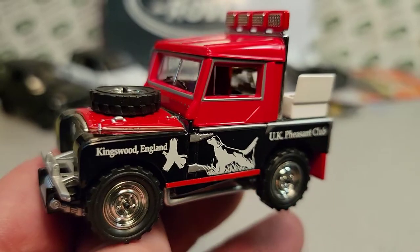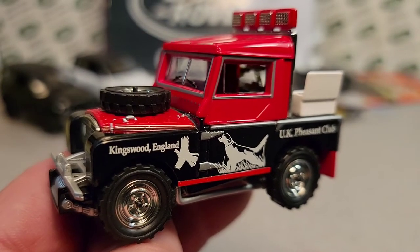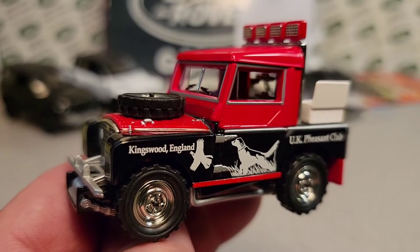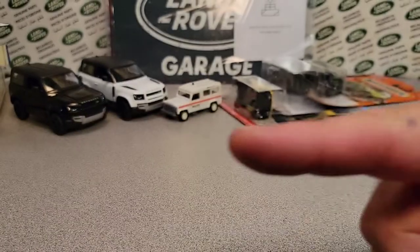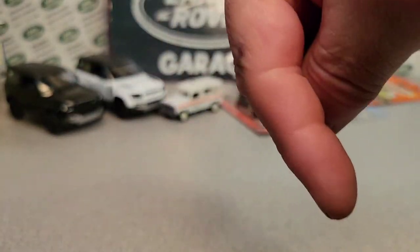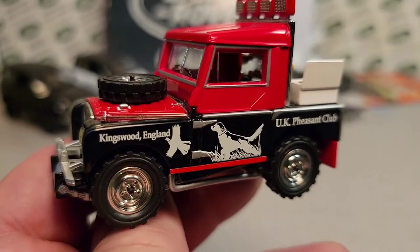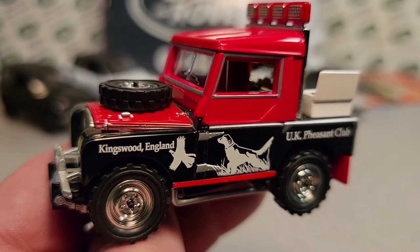Hey, look at that — 11 minutes! We've got to get out of here. Oh my goodness, thank you for joining me today on an unboxing Saturday. Make sure you check out all the other videos that are coming, and check the playlist. Come on over to Facebook. Give me a thumbs up, subscribe and share. Remember — slow traffic keep right, and have a great Rover day!